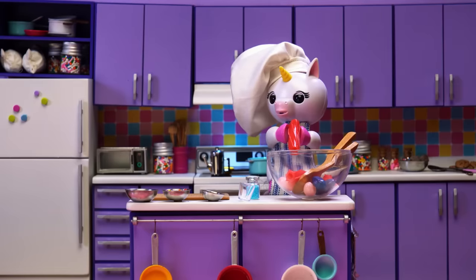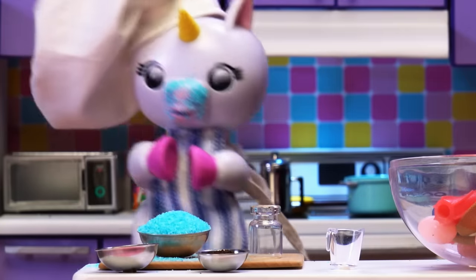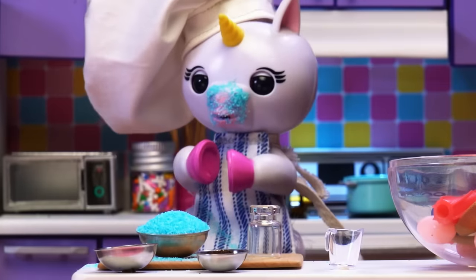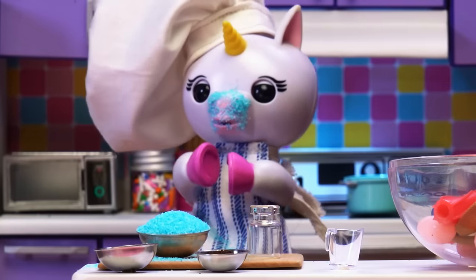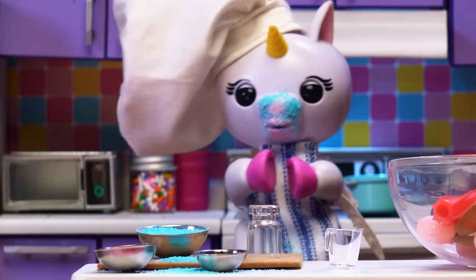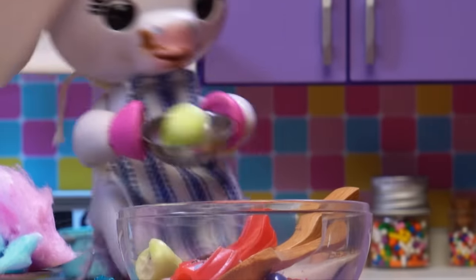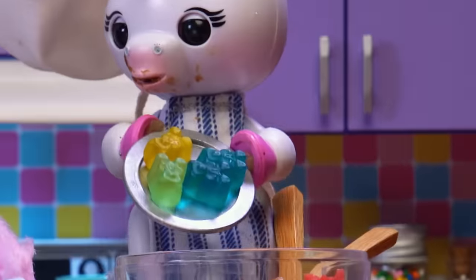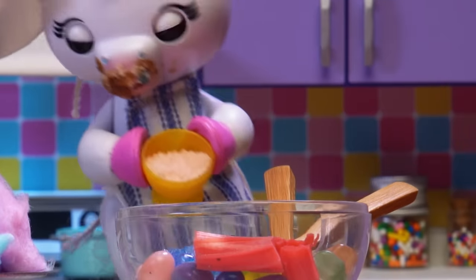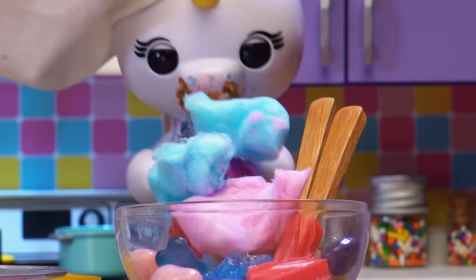My favorite flavor is red! And don't forget the seasoning! Chocolate chips! Marshmallows! Hard candy! Soft candy! Lollipop shavings! Cotton candy for texture! Don't forget the sauce reduction!